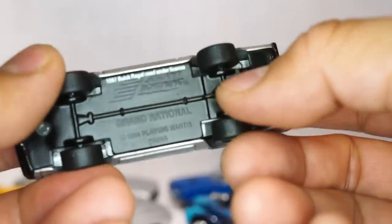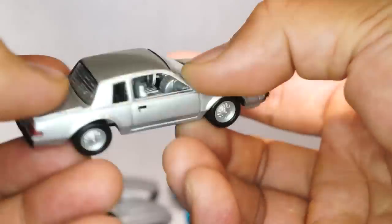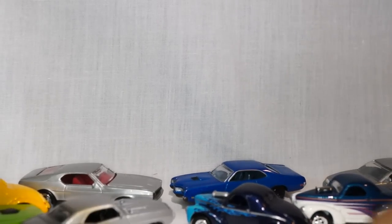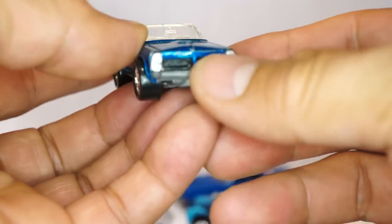The Buick Grand National Regal with rubber tires — very cool. My mom used to actually have one of these, a 1980 Buick Grand National Regal, and I used to get to drive it — it was a coupe. Here is a Speed Rebel Goat Buster; I'm going to say this is a Pontiac because of that grille.